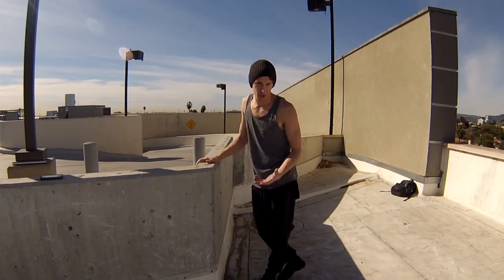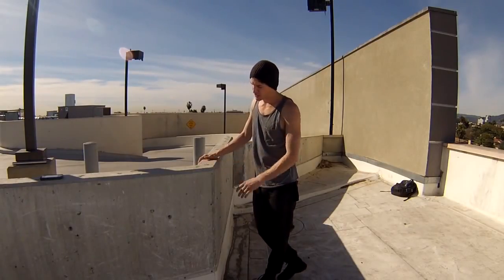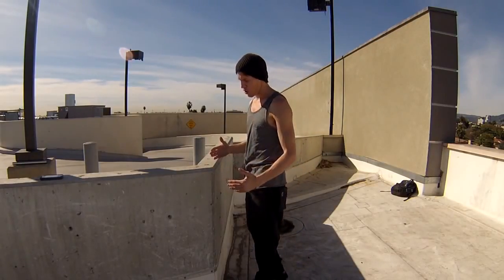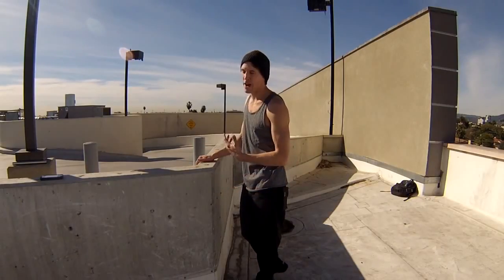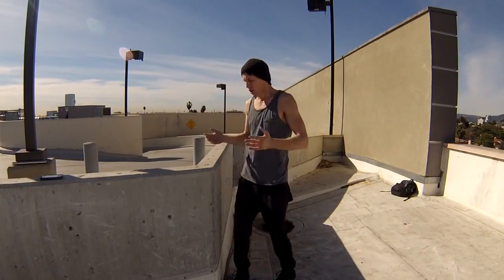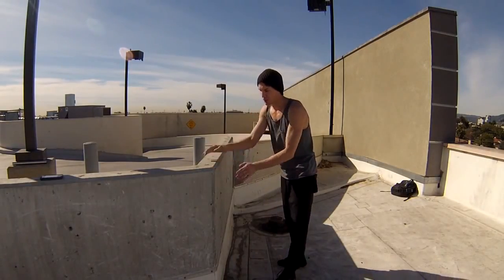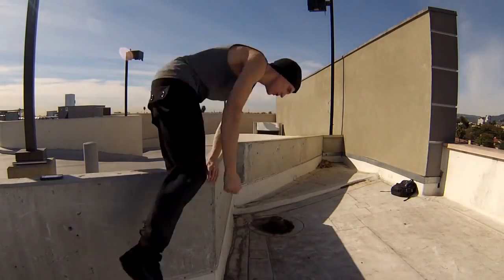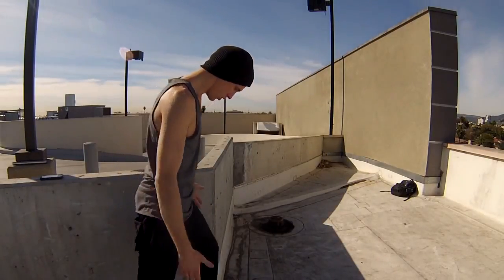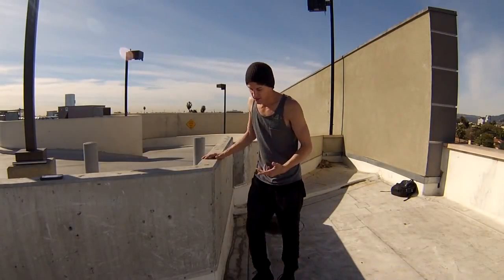Now that you've practiced finishing the move and you're ready to try it on a higher object, my best suggestion would be to find a corner. This one isn't 90 degrees — it's actually a little more — so it's almost more realistic. A 90-degree spot would be right where one wall meets another wall, a nice hard corner. The reason I want you to start there is because if you mess up a little at the end and land where the object would have naturally continued, you still don't get hurt.